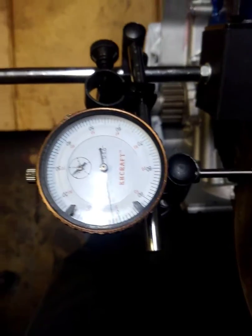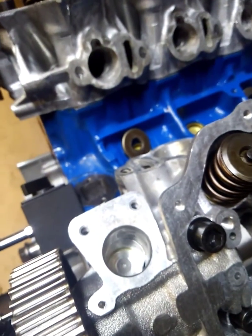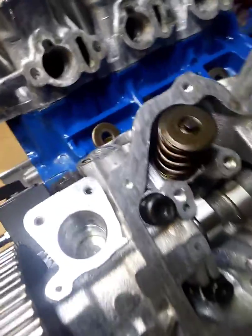Hope this helps anybody doing cam swaps on the VG30, 33, and 34 series engines.